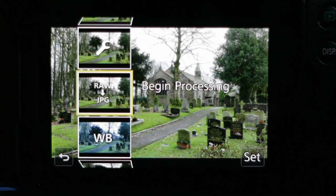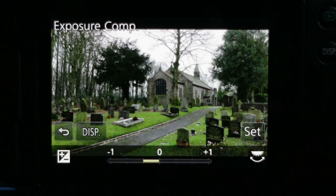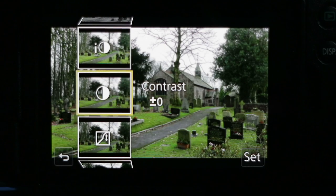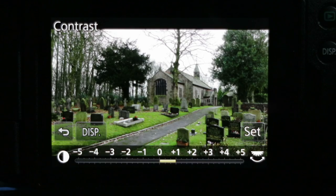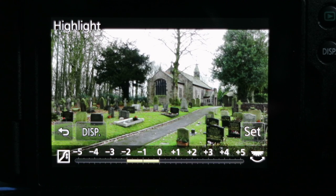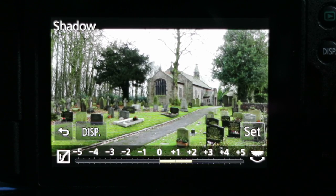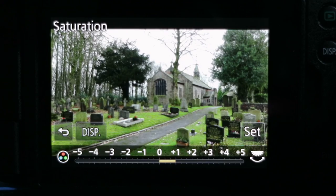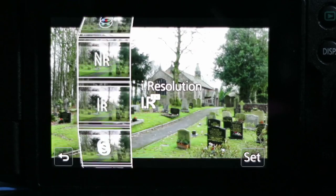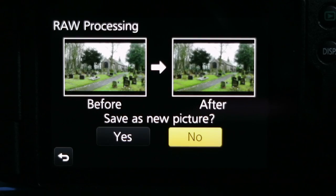This time I'll leave the white balance set to auto and pull the exposure compensation back to just minus one-third. I'll leave the photo style as standard. I'm going to apply a little more contrast to increase it, since it was quite a dull day. I'll reduce the highlights a little to recover some detail in the trees and steeple, and boost the shadows slightly for more detail in the tree on the left. I'll increase saturation by one element, set noise reduction to minus three for more detail, keep resolution the same, and go to plus three sharpening. I'll begin processing and save as a new picture — image number 262.